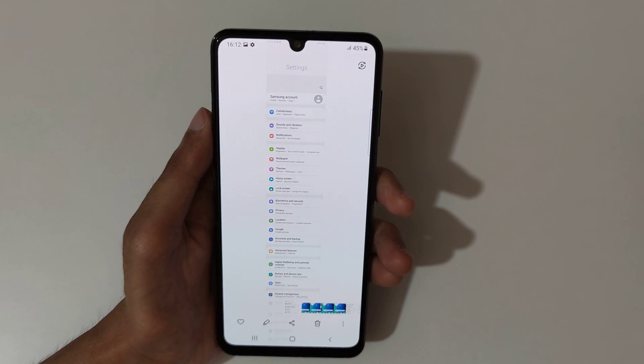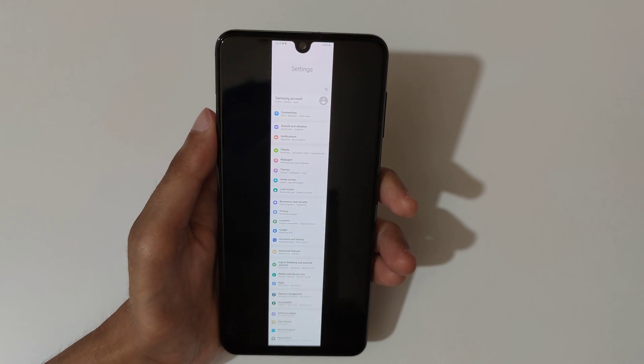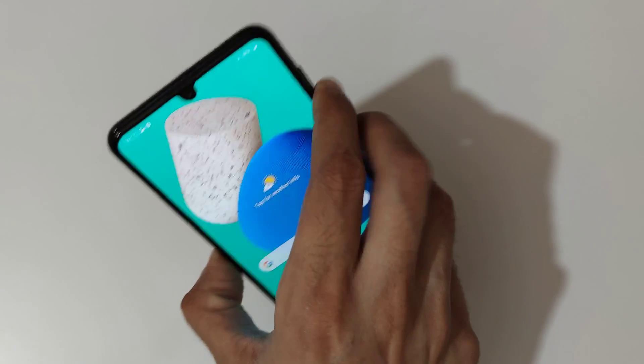Now tap on the screenshot. You can see this is the longest screenshot taken by the Samsung Galaxy M32 smartphone. So guys, that is the method to take a screenshot in Samsung Galaxy M32 smartphone easily.